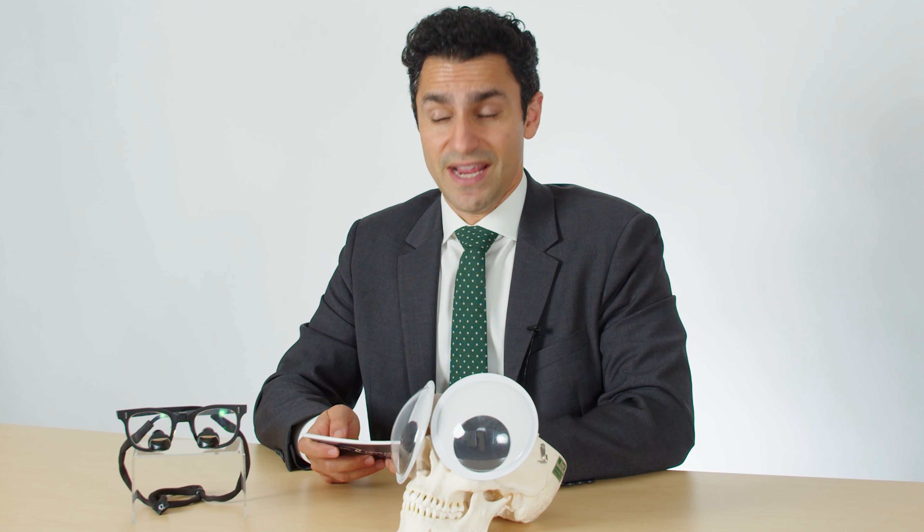If it's placed in the correct region, in the correct amounts, and in the right patient, filler can certainly help to improve the look of under-eye hollowness.